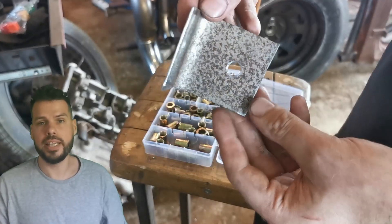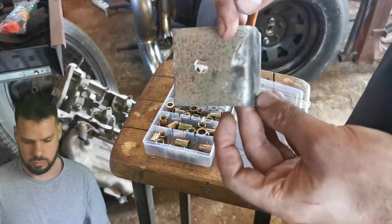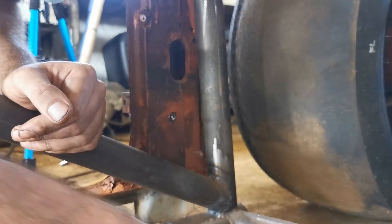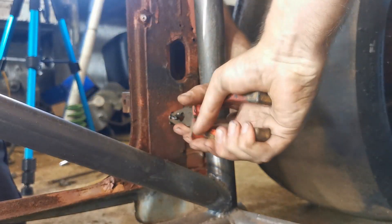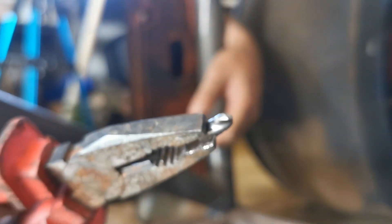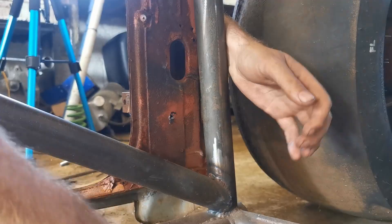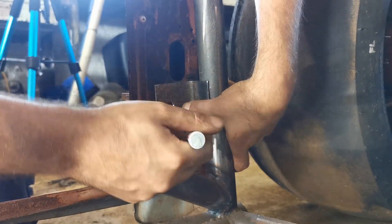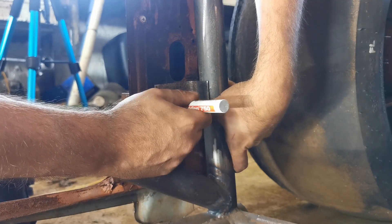Did you call me? No. Oh no! My first attempt at drilling this hole went badly — I hit a cross support, it snapped my drill bit, and the nutsert won't go in properly. So just ignore that. This is my second attempt, and everything worked out just dandy.